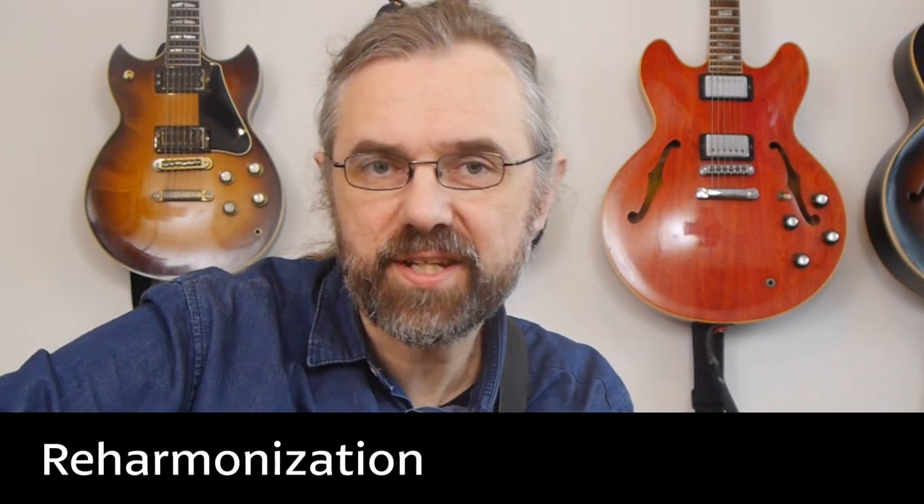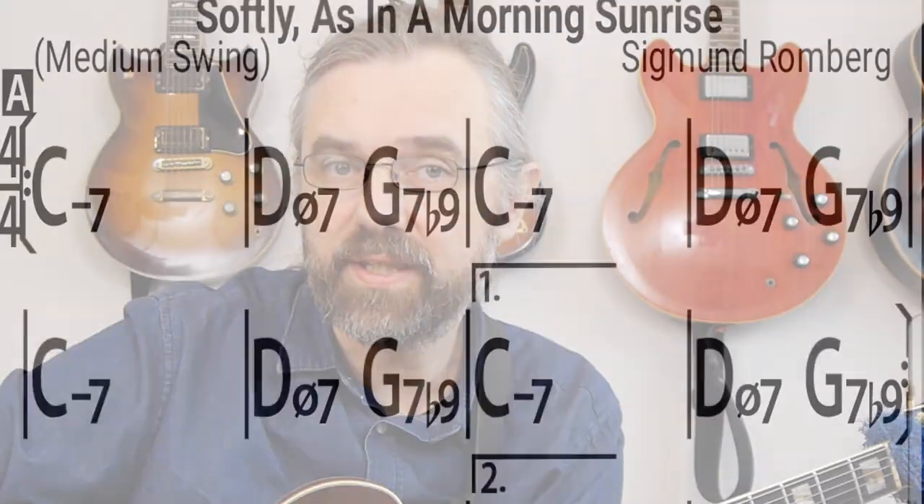First, I want to talk about the reharmonization because I think it's really the core part of the arrangement. In this case, Softly as in a Morning Sunrise is an A-A-B-A form and the reharmonization is really only happening in the A parts — that's where we're changing the chords. Emily chose to modulate to another key.